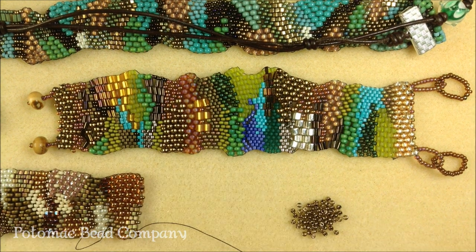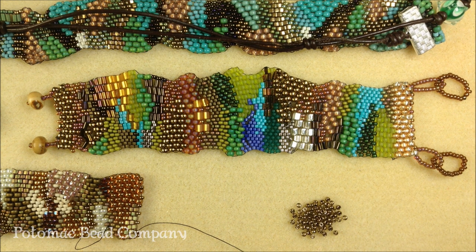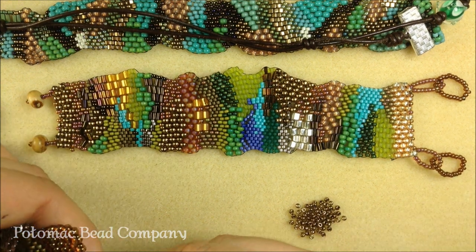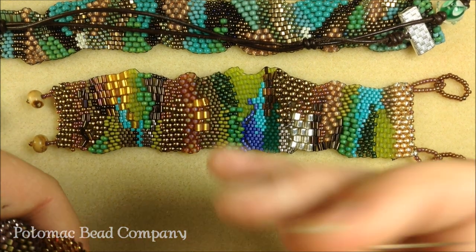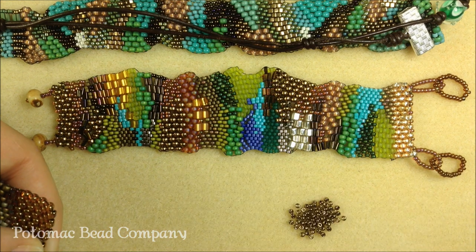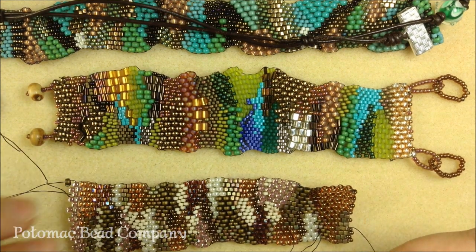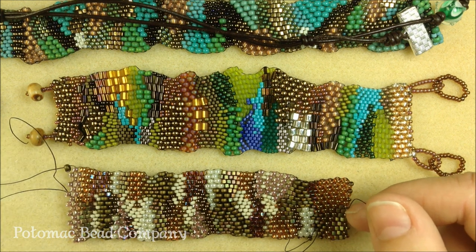You can reference our YouTube videos for what type of peyote you prefer to do. You can either do even or odd count. I prefer even because I think that it is less work. I tend to start with a strip of the same shape or size of seed bead in order to get a consistent beginning, and then you can start to switch your beads up from there.